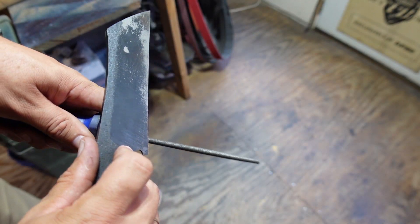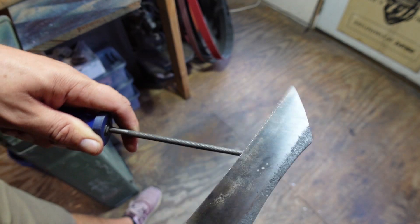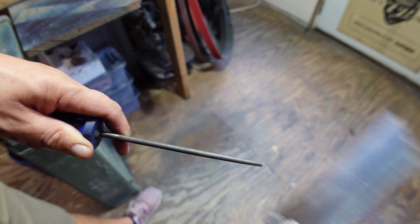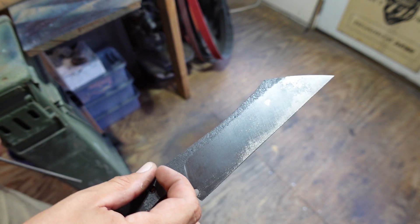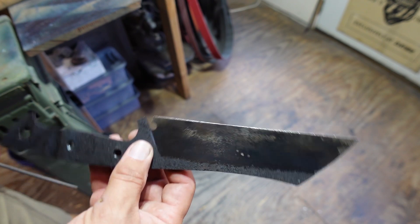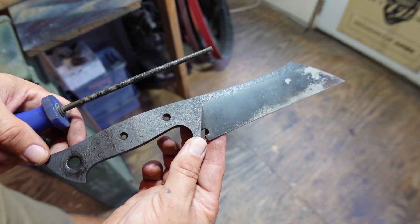Let's see if we have a hardened edge here. Yeah, I think that'll work. Now we need to go ahead and temper this at 400 degrees for two hours.